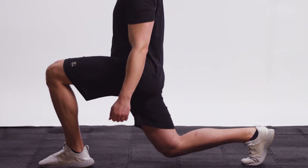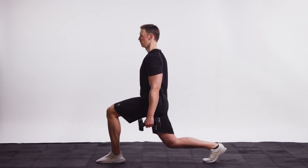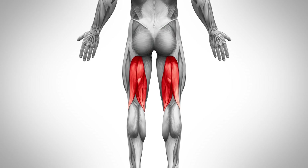Push through the heel of the lead leg to ensure proper activation of the glutes. This exercise works the quadriceps, hamstrings, and glutes.